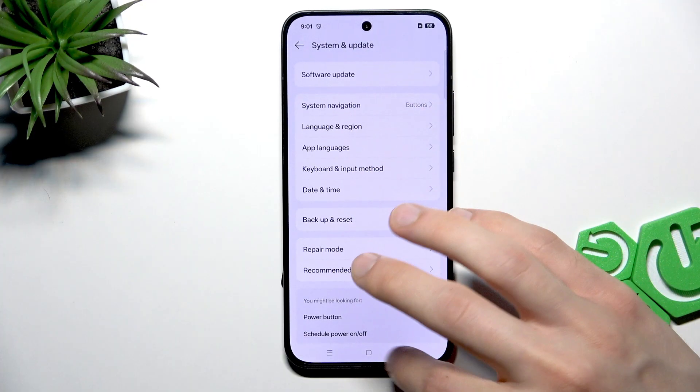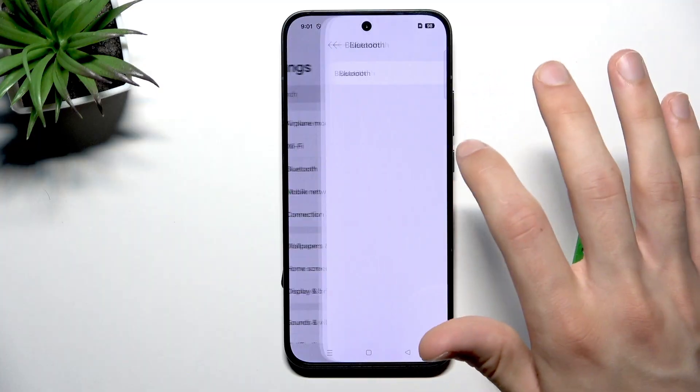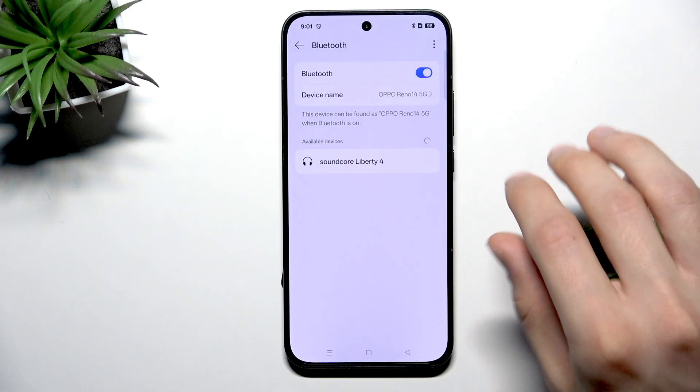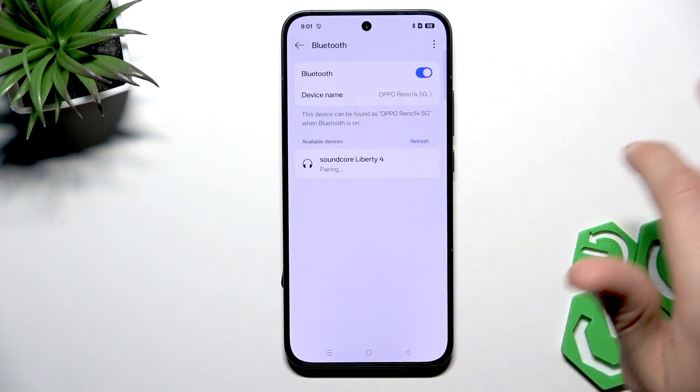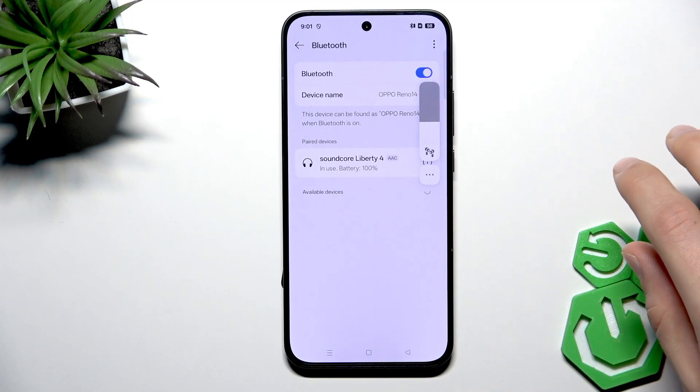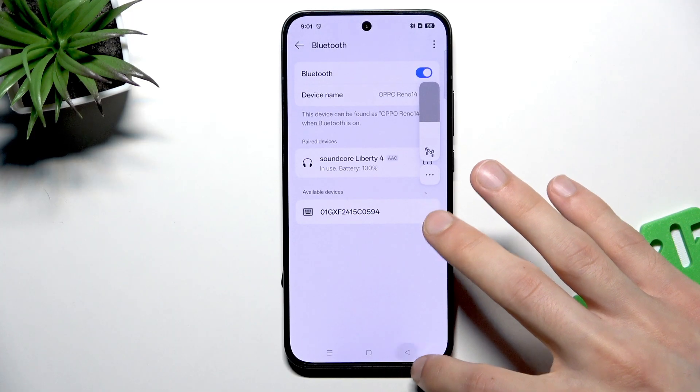After that, try reconnecting your Bluetooth device with your phone once again. Go to Bluetooth settings, enable your Bluetooth, select the device that you want to pair with, then click Pair and see if this resolved your problem.